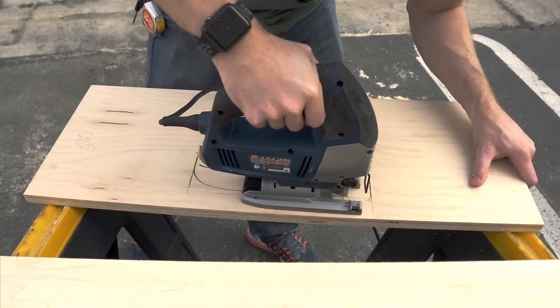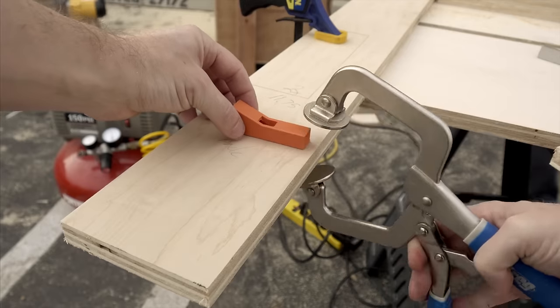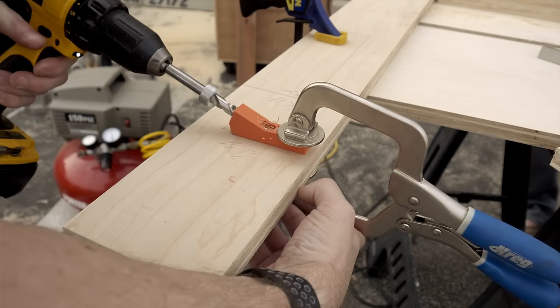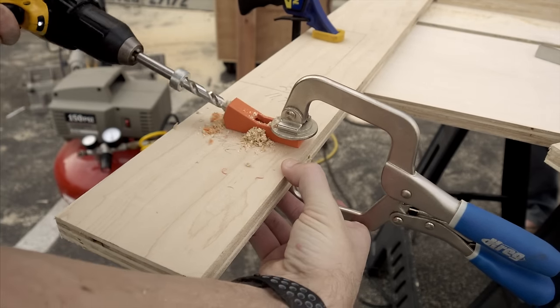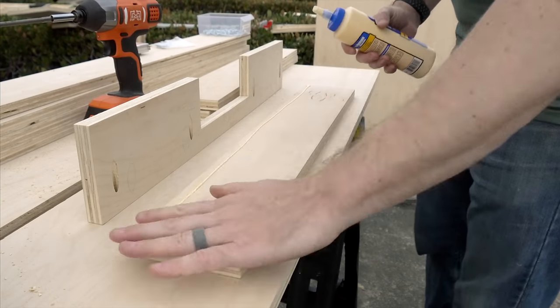Here's another interesting use for 3D printing and woodworking: a 3D printed pocket hole jig. You can easily find files for this online and print one out yourself, and I was surprised that it actually held up really well even without the metal bushing on the inside. We used that to make all of the holes to assemble this entire table.